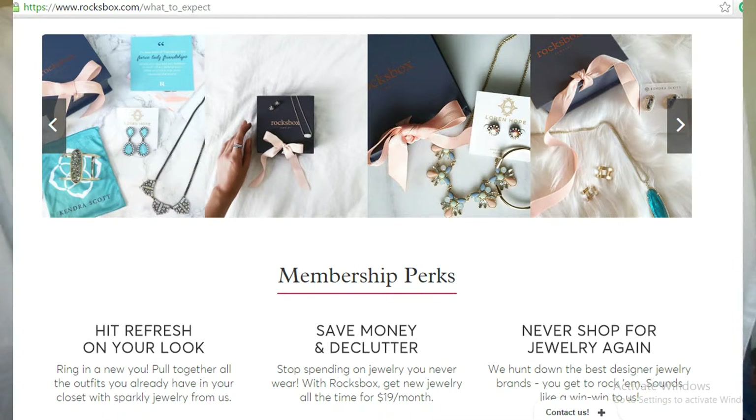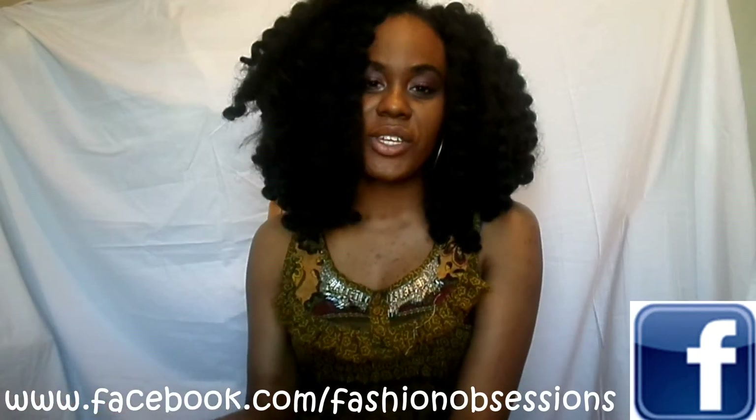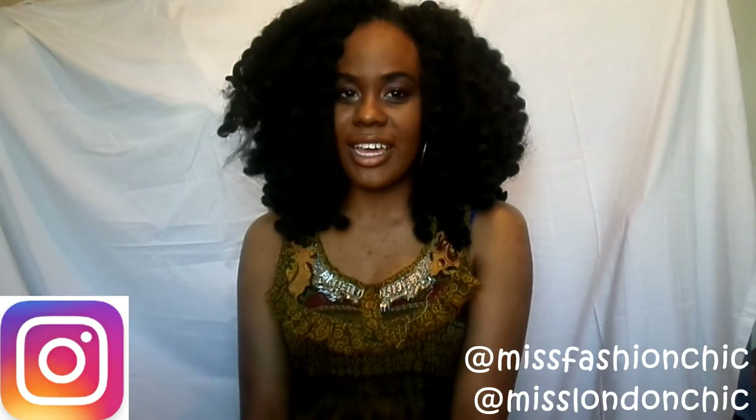Thank you so much guys for watching this video. If you love jewelry just as much as I do and you love these beautiful pieces, check out the links down below — everything will be down there. I'll also have links to get my makeup look as well. The down bar is very helpful, guys. Check out my social media — follow me on Snapchat at MissFasterChick, as well as Instagram and Twitter. I'll talk to you guys in my next video. Check out down below for more on Rocksbox. Thank you so much to Rocksbox for sending me these beautiful items — I absolutely love them and can't wait to wear them.